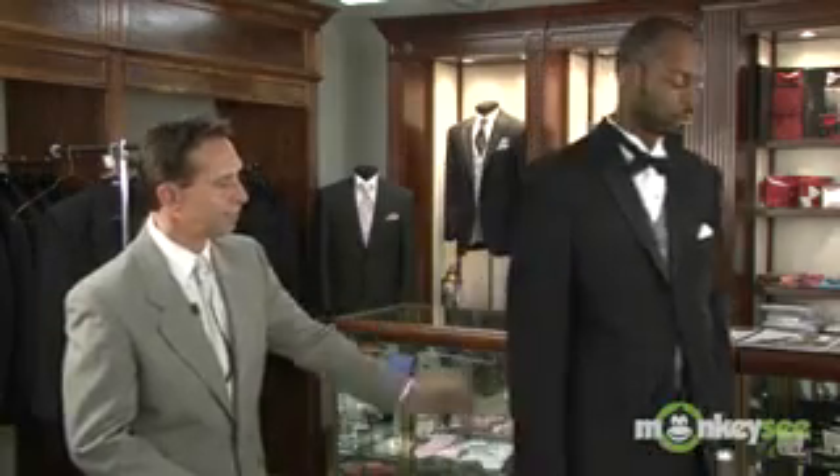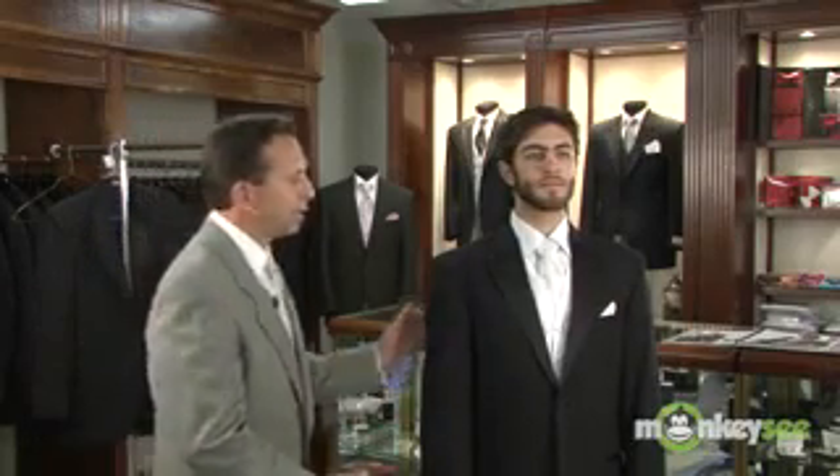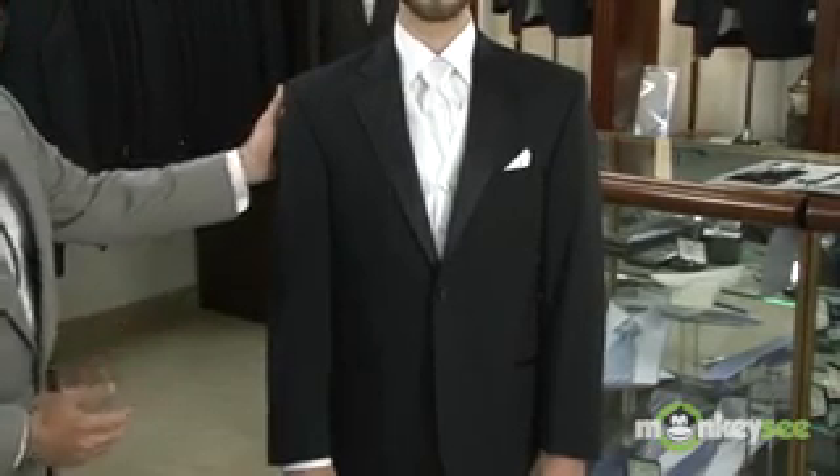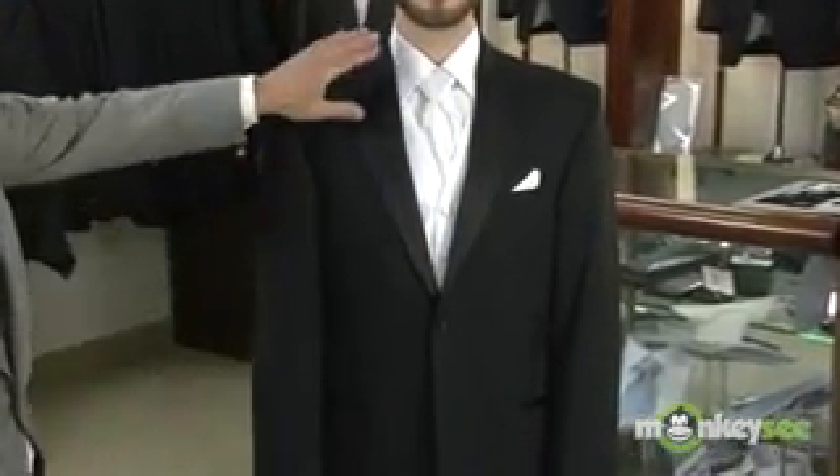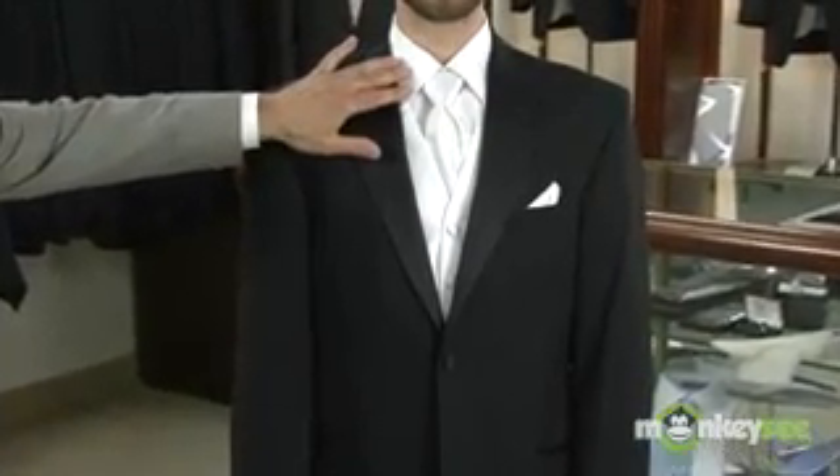I also have Dominique, who has the traditional look by Chaps Ralph Lauren in a two-button jacket. Heightening up the fashion of the traditional look is the formal hand tie that Dominique is wearing — a white satin formal hand tie worn with a lay-down collar shirt.